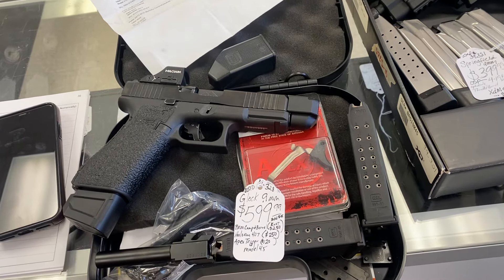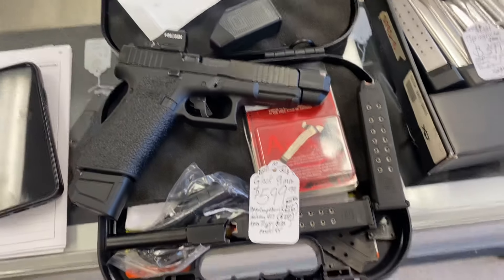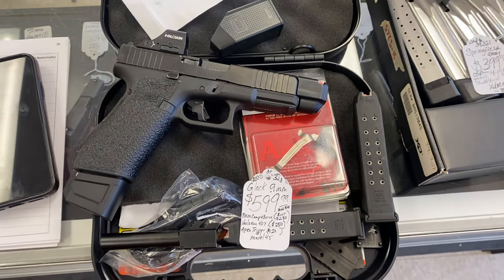Lock and load in Florence. I have a Glock Model 45. This is a 9mm. The 45 model has a 19 slide and a 17 frame.